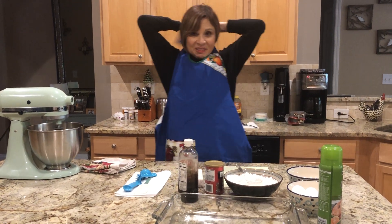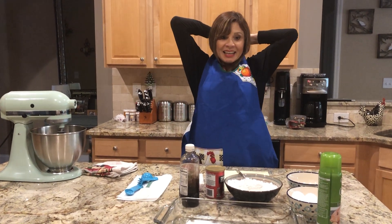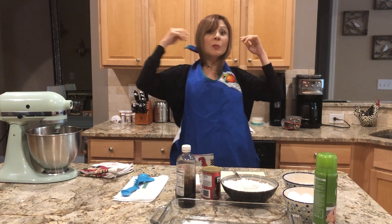Hola amigos, hola chicos, hi friends, we're here. Estamos aquí el día de hoy para hacer el pan de piña — it's pineapple bread.